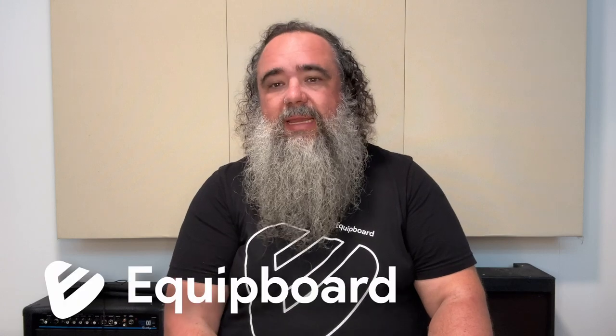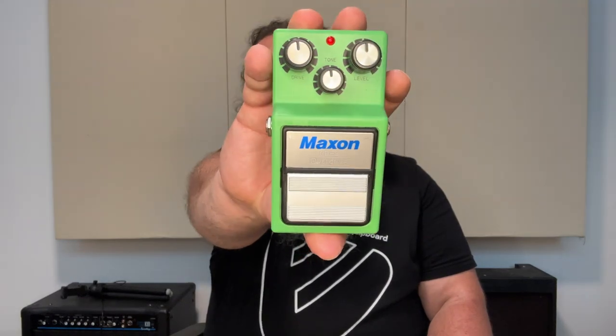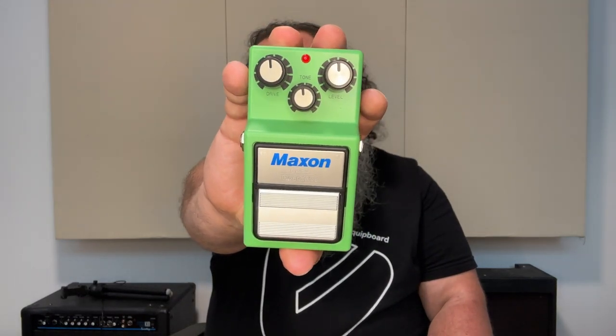Good morning, good afternoon, or good evening wherever you are. My name is Kevin Doe here with Equipboard. Today we will be taking a look at this little green classic — the Maxon OD9 overdrive pedal. This is a fantastic overdrive pedal that really delivers the goods.